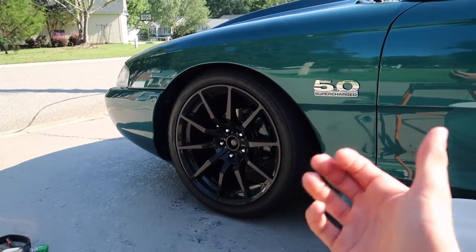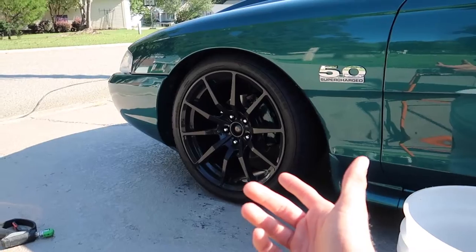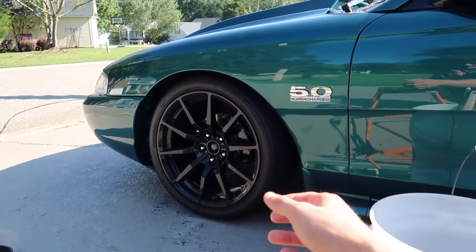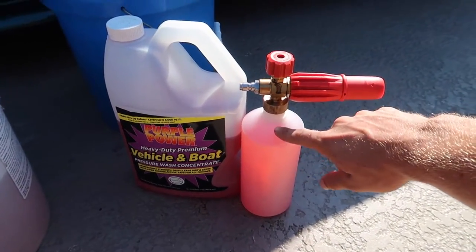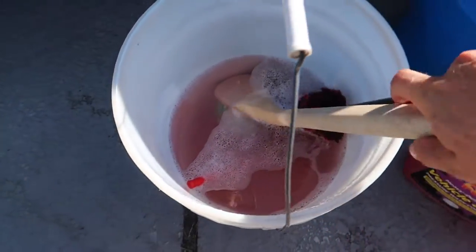The reason I'm not going to use a dedicated wheel cleaner is because the wheels aren't that dirty and I don't really need the extra help. I have OptiSeal on these wheels and I want that to last as long as possible, so if I don't need a heavy degreaser that's going to strip the OptiSeal, I'm not going to use it. The foam cannon soap is going to provide way more lubrication than typical washes will, so I'm going to spray the foam cannon on the wheels. I also have soap poured into my bucket of water and now we're going to get to it.